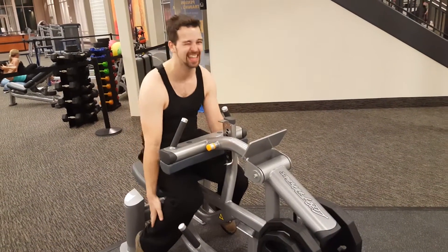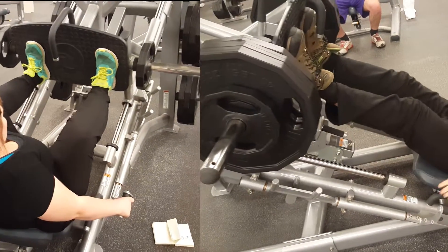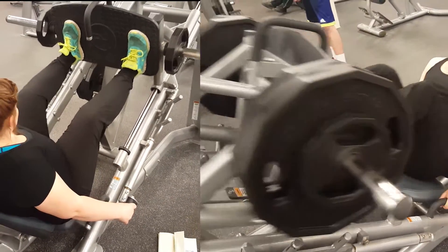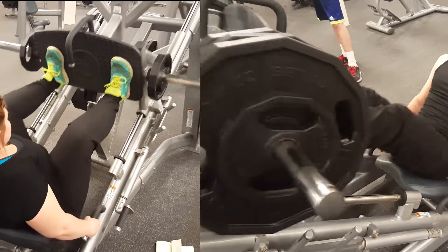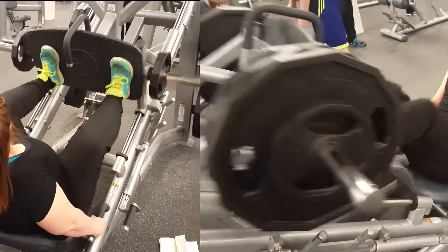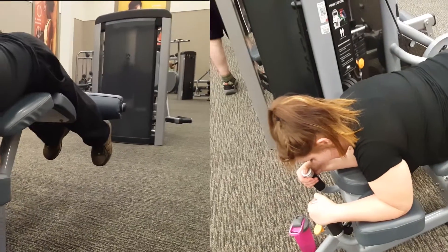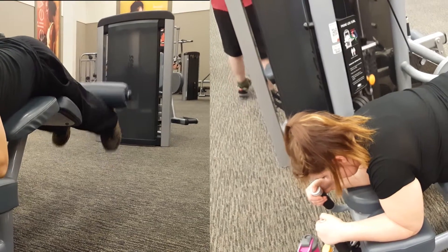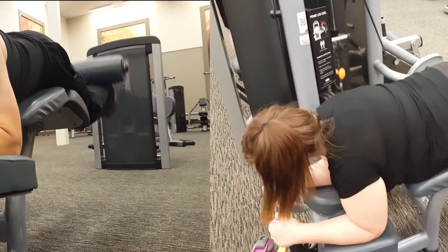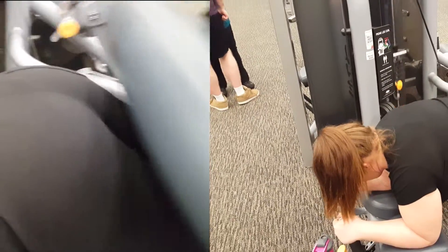All right, that was leg day. I'll put the routine in the description. Don't forget to follow us - we have a Facebook page at facebook.com/raedandpeachfitness. And we're going to have a Twitter at twitter.com/raedandpeachfit. I'll leave links to those in the description. Red and peach fitness for Facebook and Twitter. Make sure to like the video, leave a comment, and subscribe if you have not. Thanks for watching and we'll see you guys in the next one.